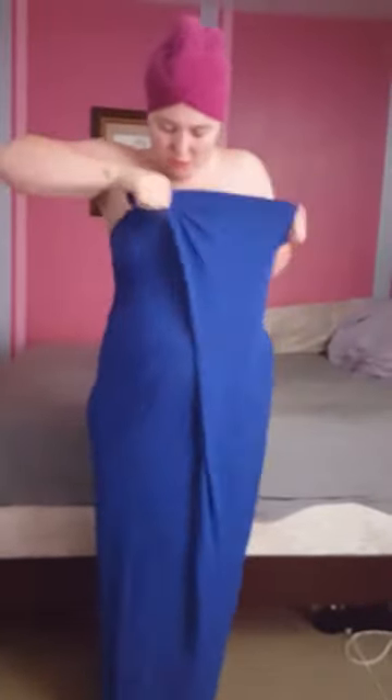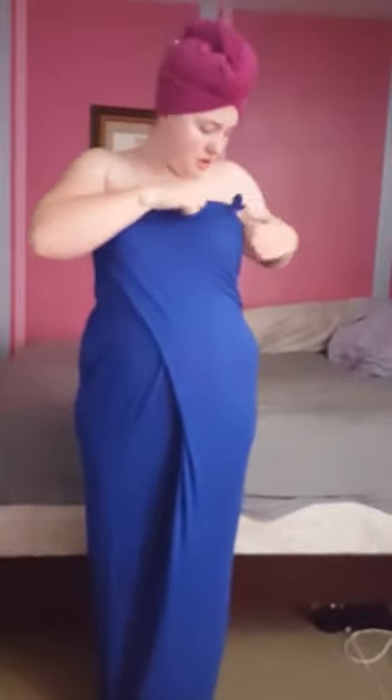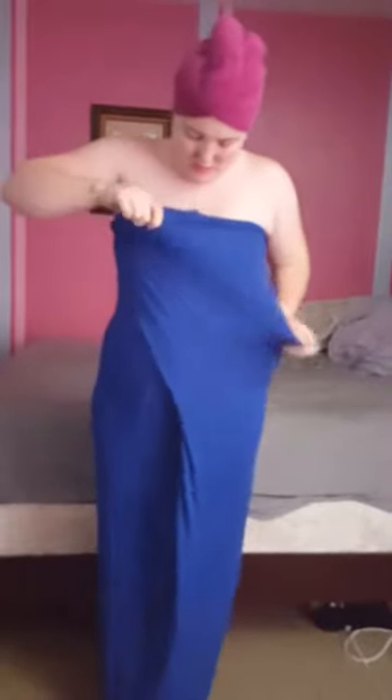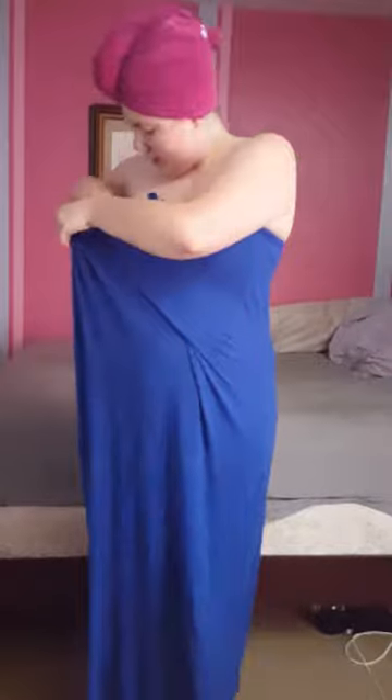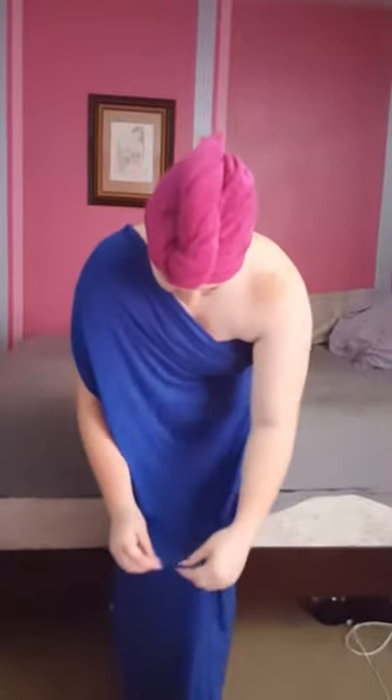Now this is the hardest part, so I'm going to rotate it back. I'm going to put my bow that was in the front off to the side. Now there's a little sleeve-like hole, and I just adjust it to make it an off-shoulder look.